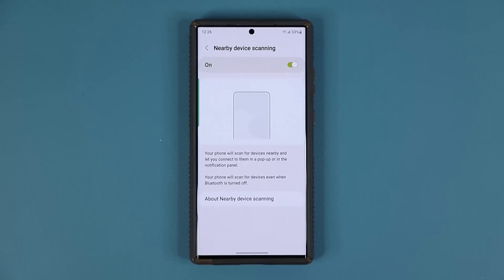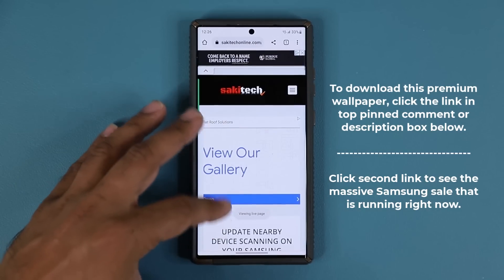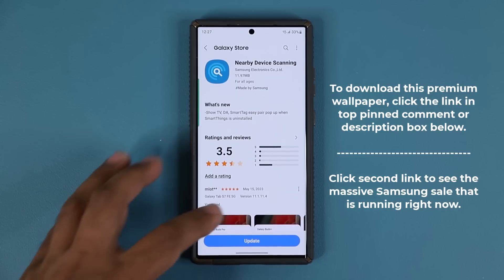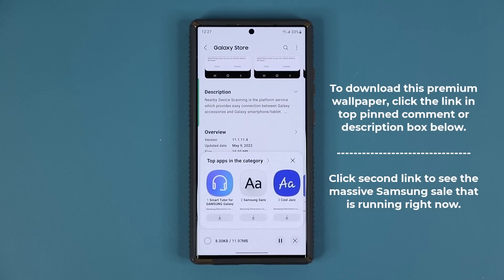It has to do with this option right here. Let me quickly show you how to get the update. To get the update, click the link down below — it is going to take you to my website. Once you're at the website, scroll down just a little bit. Under download, click this link, and it will take you to the Galaxy Store app update page. You can see it is now available. This is a 15.50 megabyte update and the version is going to be 1.1.4. Tap the update and we are all good to go.